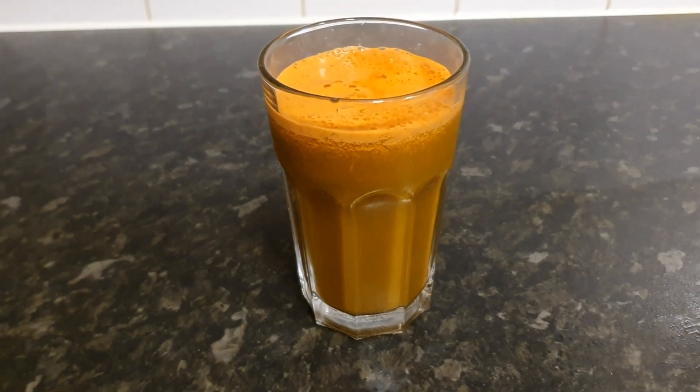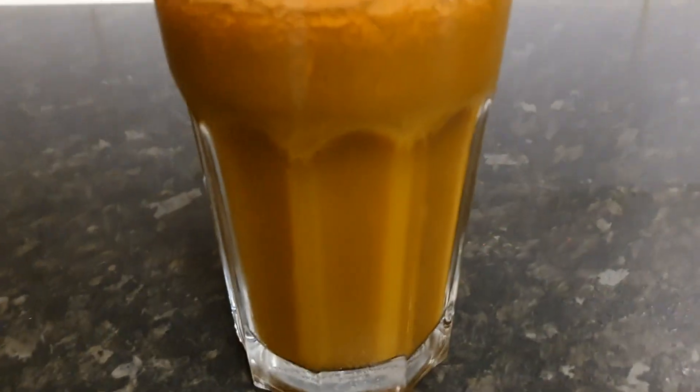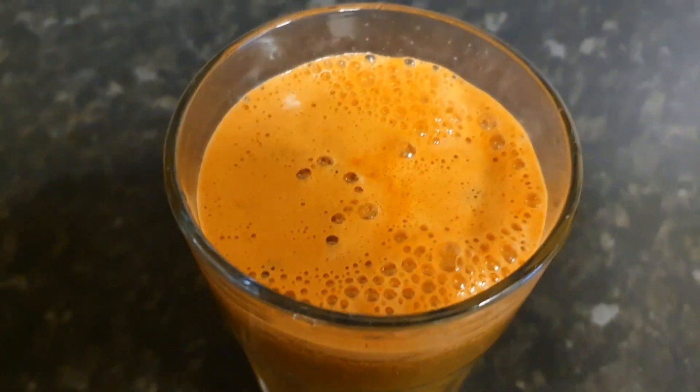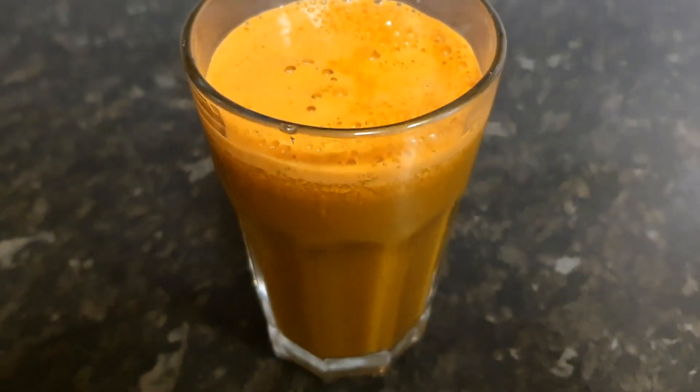Hello guys, welcome back. I'm going to show you the recipe for my favorite juice. I love this fresh juice — I try and drink it every day. It makes my stomach feel amazing, well worth the effort.